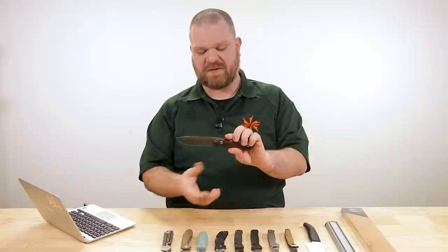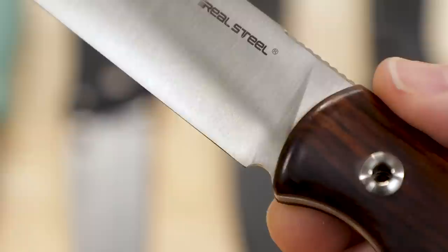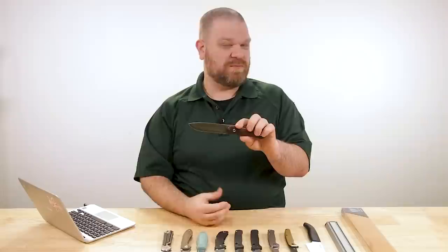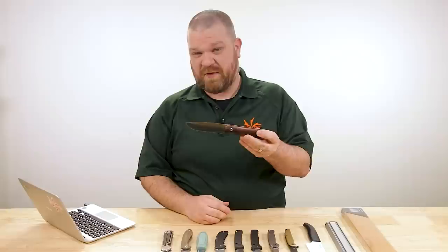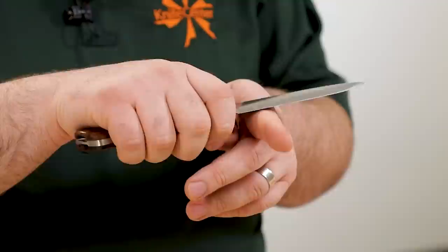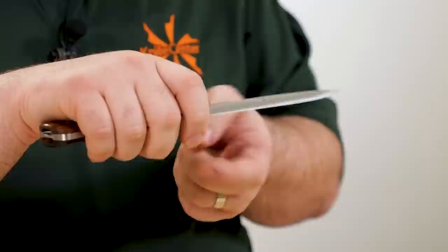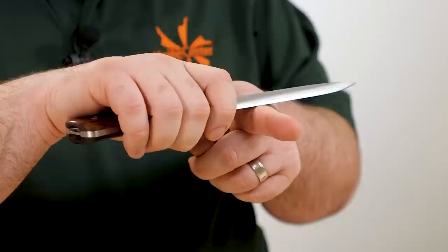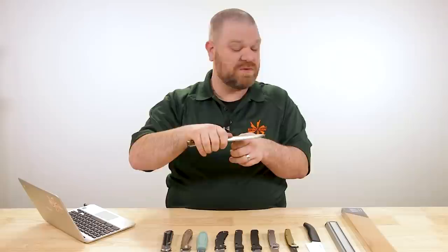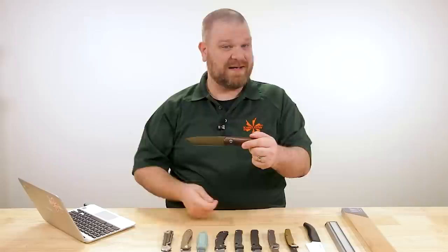As to why someone might choose a convex grind: they're very strong — essentially the same type of grind you might see on an axe or hatchet, so it can stand up to impact really well. It has more meat behind the shoulders of the edge than a flat or hollow grind. For outdoors use, bushcrafting, or working wood, you can use the shoulders of the grind to make contact with the surface and angle the blade very precisely while resting on that shoulder — useful for skimming off thin layers. That's also why you'll often see a convex grind on draw knives.